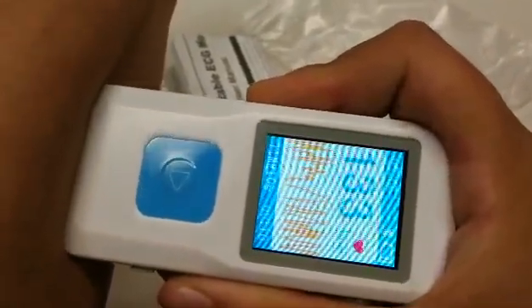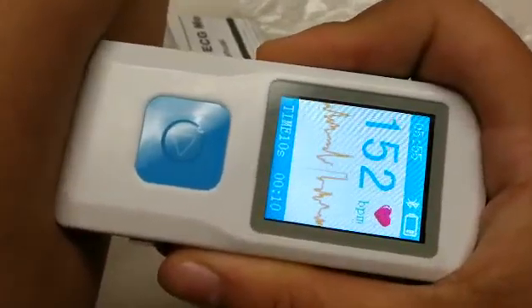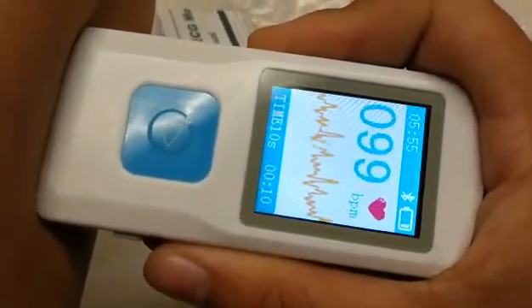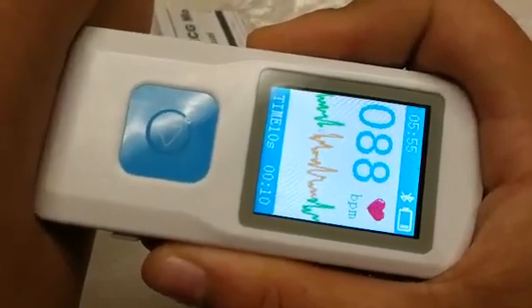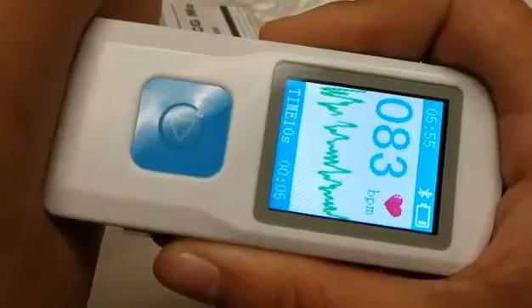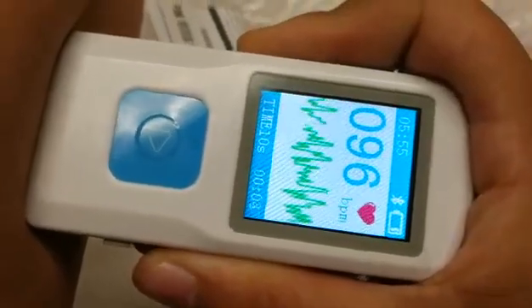The device will not begin to get a reading until the waveform has gone from orange to green. This item can detect missed heartbeats, early heartbeats, or arrhythmias.